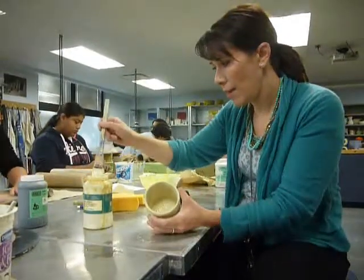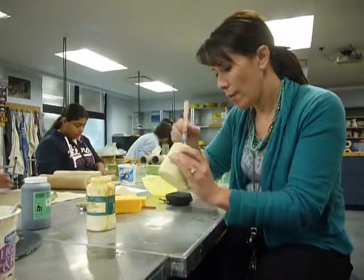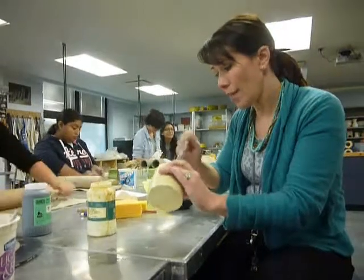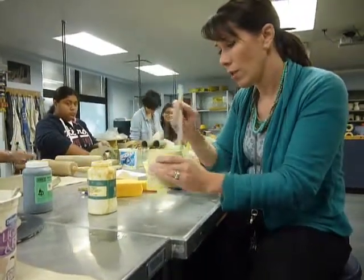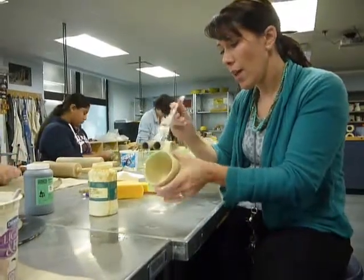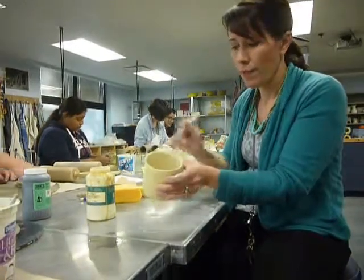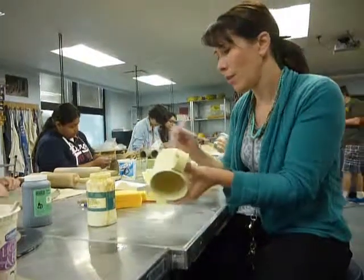The clay that I'm using here has no grog in it whatsoever — it's very smoothly bodied — so when I make lines, I get straight, smooth lines. If you have grog in your clay, every time your tool hits a piece of grog, it's going to make a little bump in the line, but that's okay.